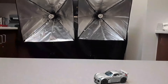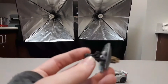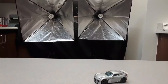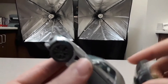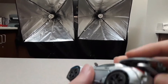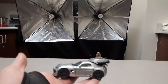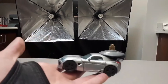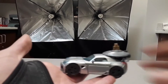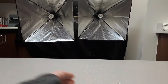Also, he comes with an accessory — his blaster. There is a storage spot right at the spoiler; you can just tuck it in like that. It looks ridiculous, but it's storage if you want it. My opinion? I just leave it off.